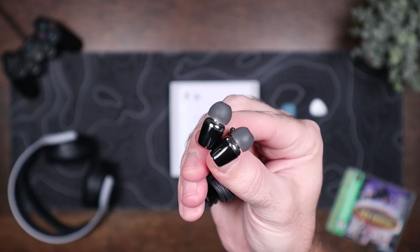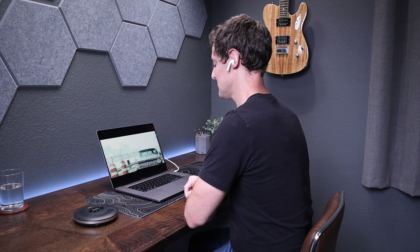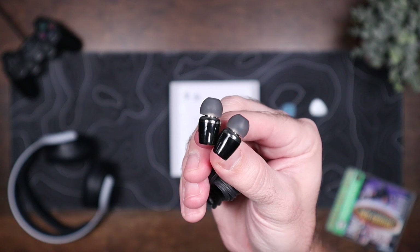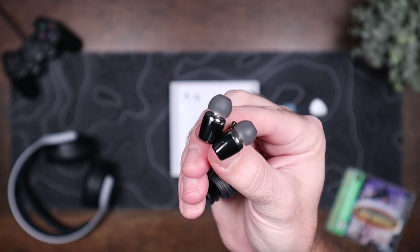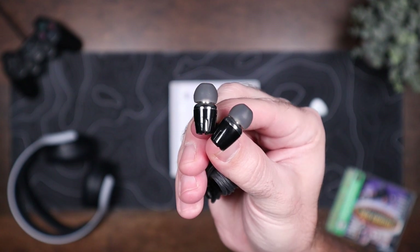The included earbuds don't sound great so I would recommend using something else. I mostly used AirPods during my testing period and the sound quality was very good. The included earbuds are comfortable though and they actually stayed in my ears really well thanks to the silicone tips. It plays CDs well and the Bluetooth functionality makes this thing pretty handy to have around.